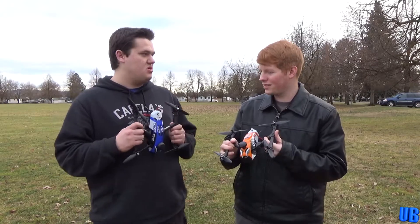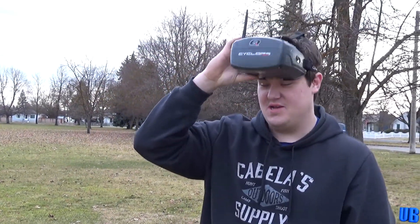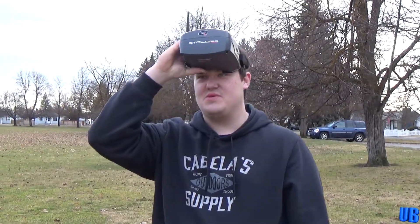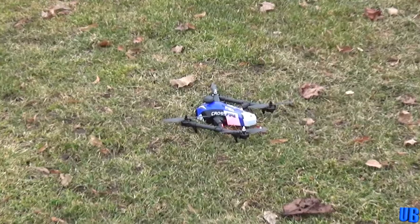I think what we should do is get up and fly these things. I'm about to look like a total doofus and try this out. Let's see how these Cyclops look. Oh yeah — sexy. Let's try this.